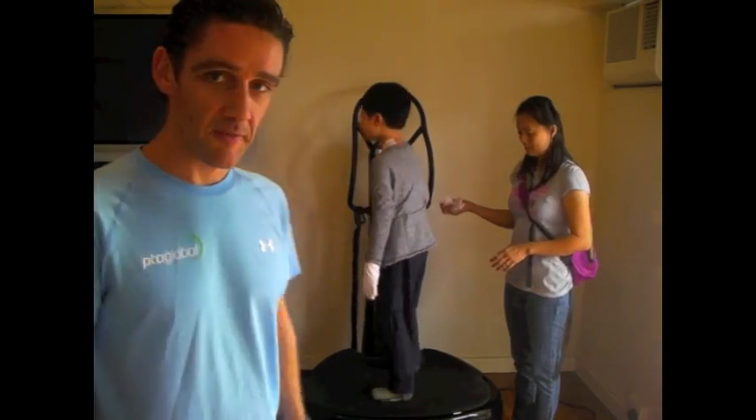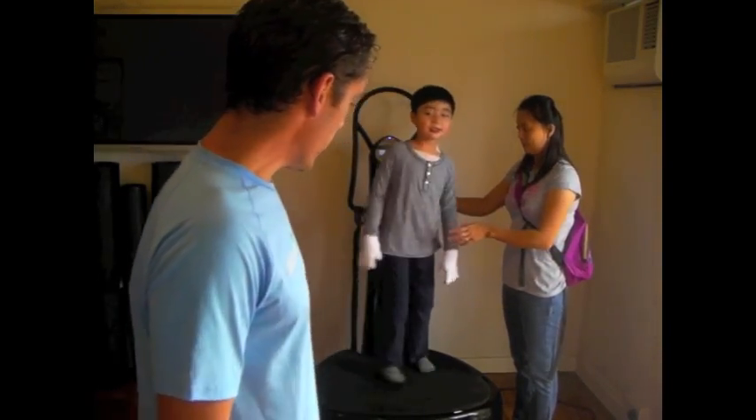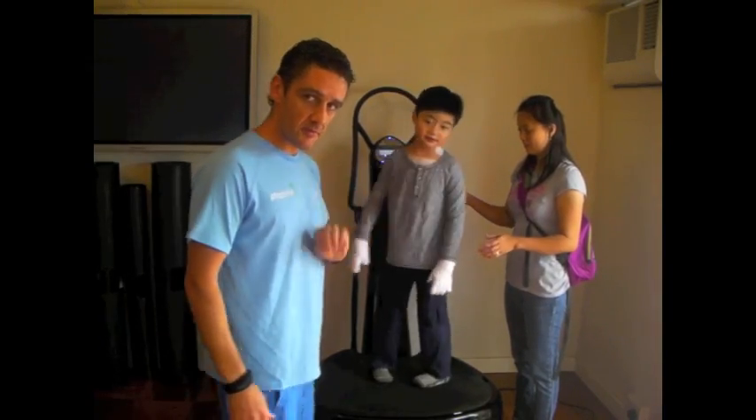Behind me you can see young Ethan. He's on the Power Plate on 35 hertz, which means it vibrates 35 times a second. Low amplitude, so it's only going up and down about one millimetre, and he's on there for a three minute burst.